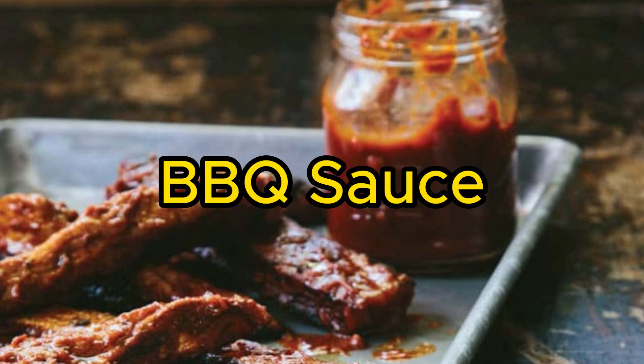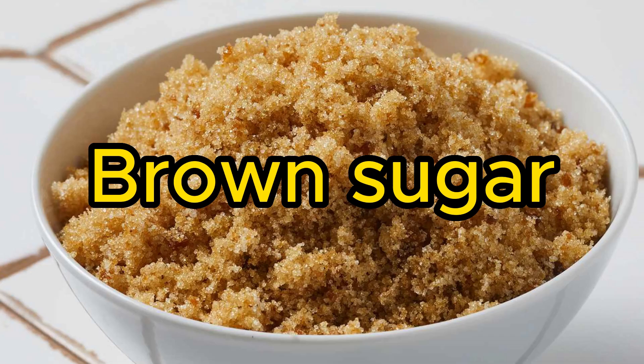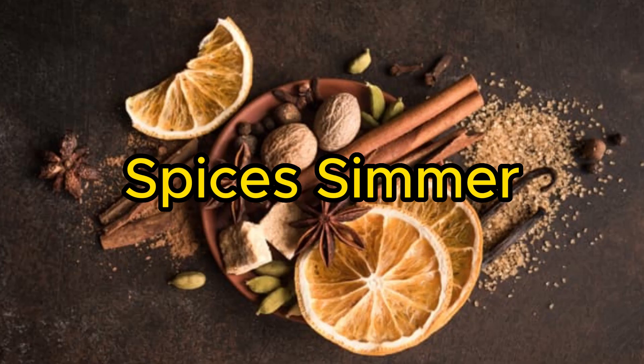Number 7: Barbecue Sauce — a tangy and smoky sauce for grilling and dipping. Sauté onions and garlic, then whisk together ketchup, brown sugar, apple cider vinegar, Worcestershire sauce, liquid smoke, and spices. Simmer until thickened.